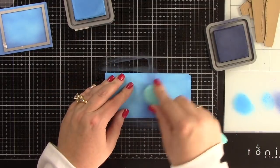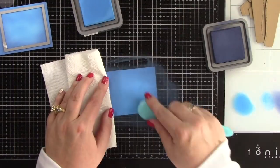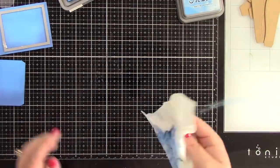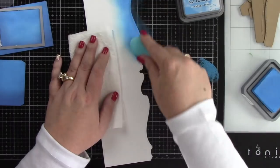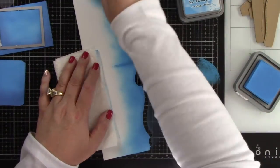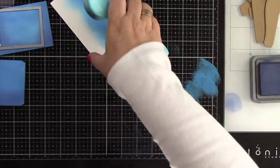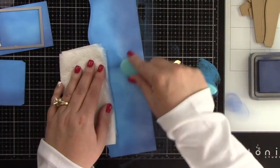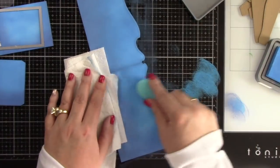I want the water to look darker at the bottom — I want this to look deep because axolotls live in lakes, so I want a lake feel. I'm blending in the chipped sapphire and then more salty ocean until I get a nice smooth blend. I'm going to ink both the inside and outside of the card base the same way — salty ocean at the top and chipped sapphire at the bottom. Chipped sapphire has almost a purple hue and it makes a great color for deep dark water.